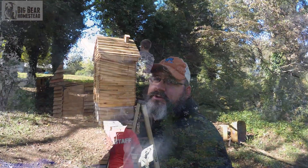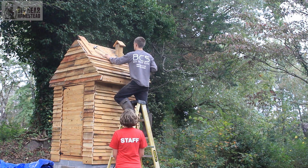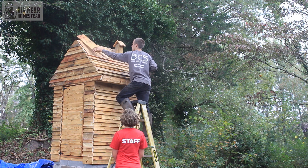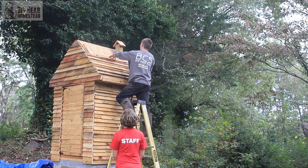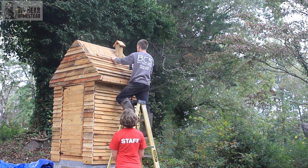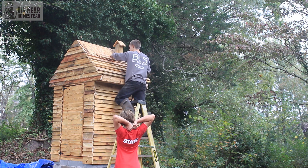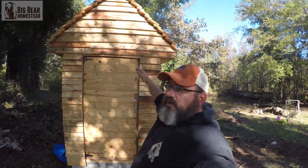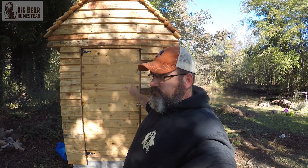After the chimney was in, we started working on the shingles. For shingles we used the same thing as the lap siding — recycled pallet wood. We went through the same process: removing the slats from the pallets, patching the nail holes, running the shingles just like the lap siding. We overlapped them and it turned out really nice.